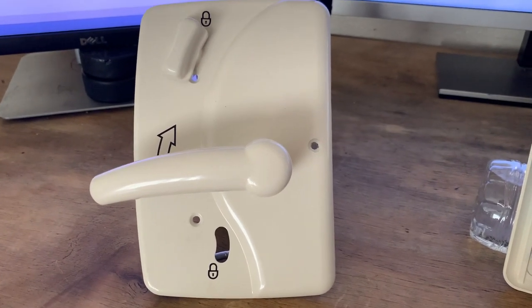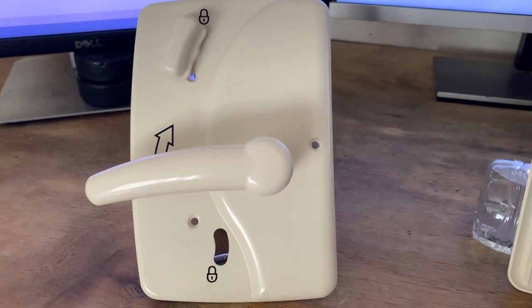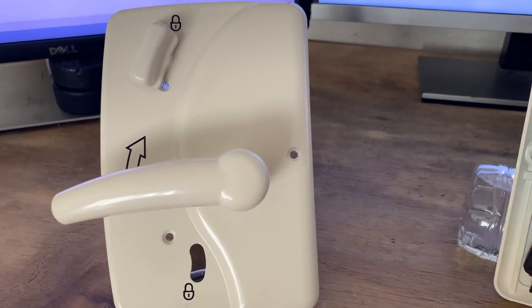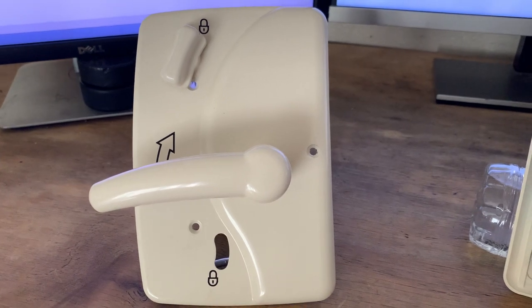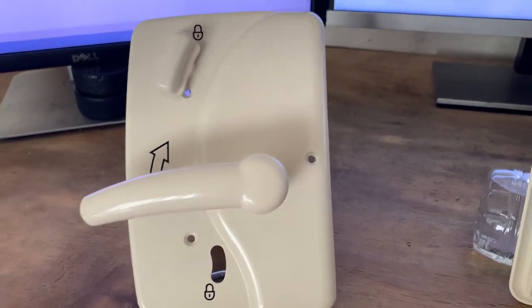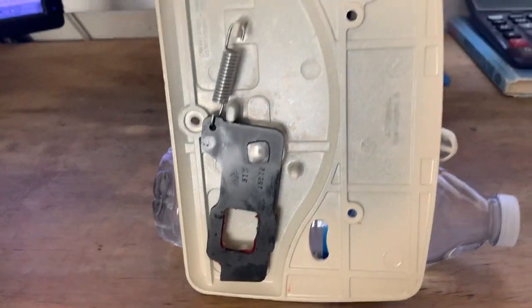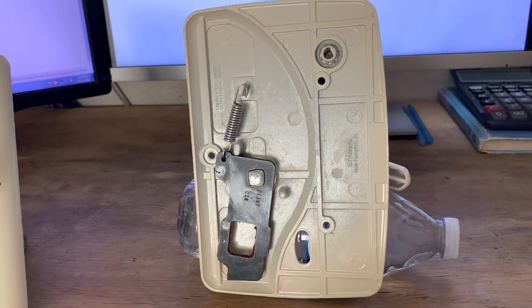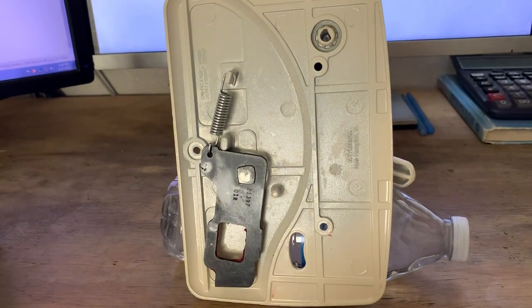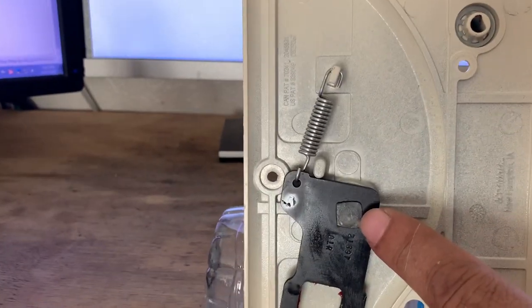We're looking for a part number for this Trimark model 030-0900 interior lock. The part numbers for both the exterior and interior are located on the back side. This is the short deadbolt version, also known as the one inch.